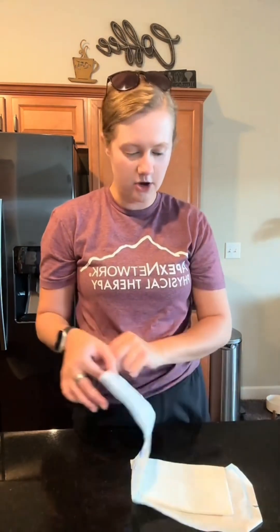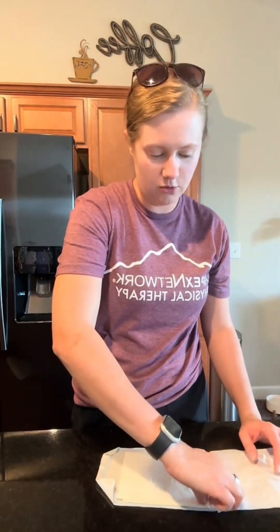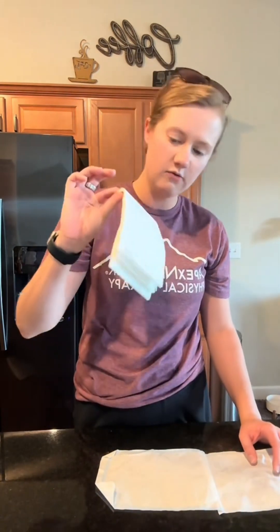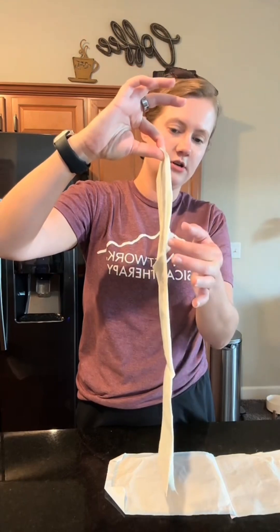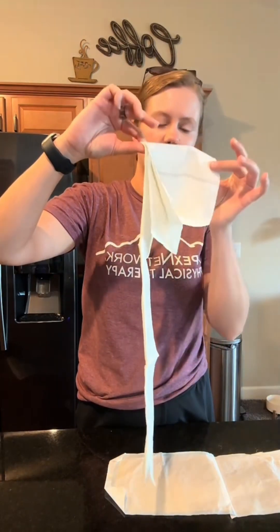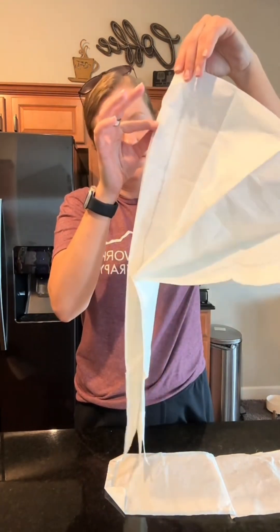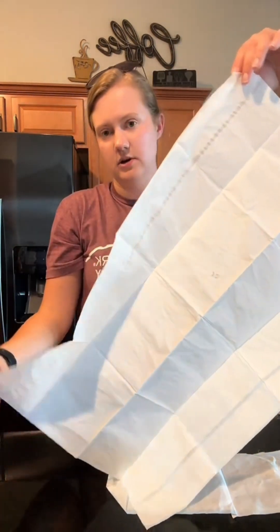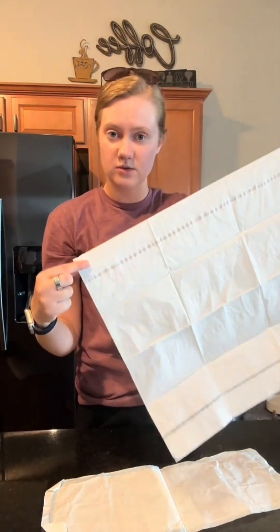This is my sterile drape package. I'm going to open it up — you have a one-inch border that you can grab it on. It's actually upside down so I'm going to turn this package around and grab the corner of it, all folded together, at that one inch. Then we're going to let it fall — we don't want it to touch anything. Then we're going to grab one corner here and open it up like so.